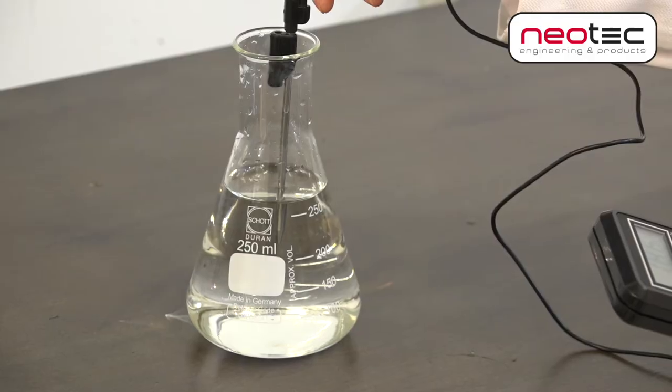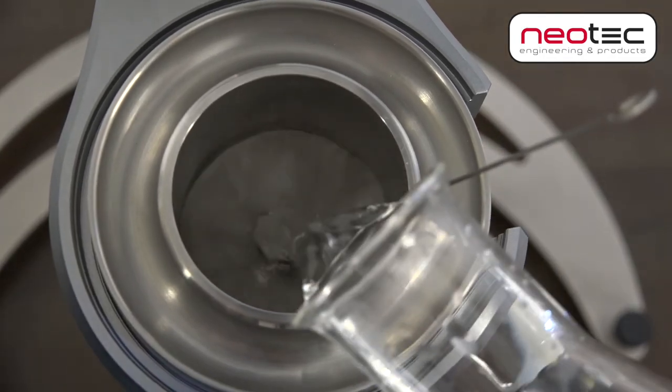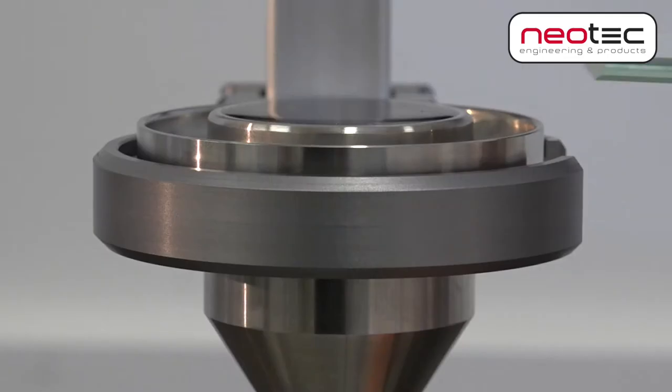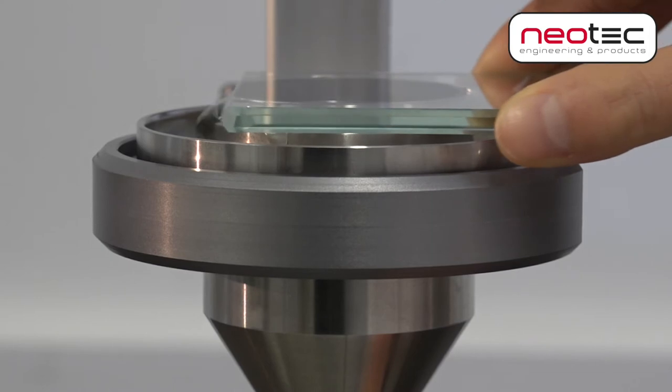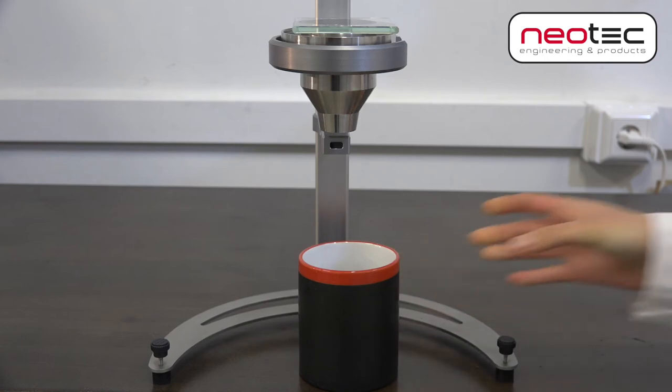Make sure the fluid has the desired temperature. Either close the orifice with a metal ball tool, or fill the cup with fluid — slightly overfill and use a glass plate to ensure the cup is entirely filled and create a vacuum. Make sure to place the waste bin below the setup.